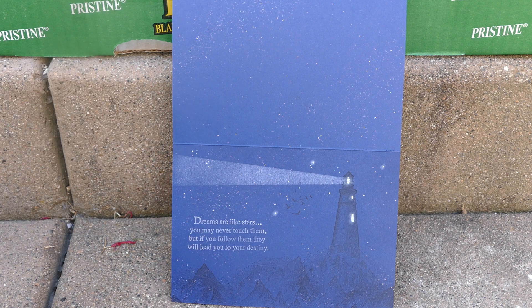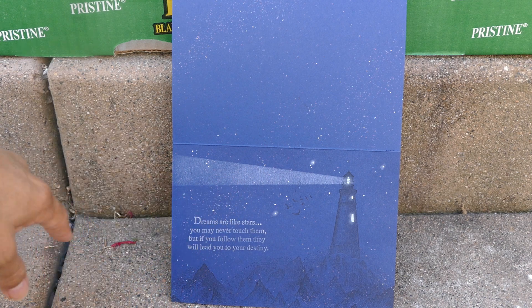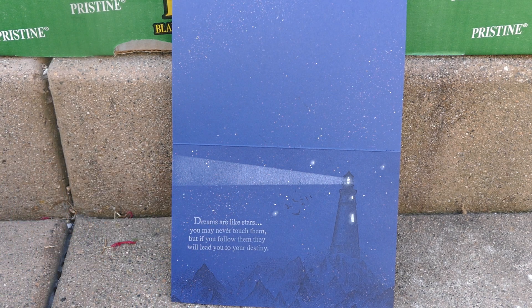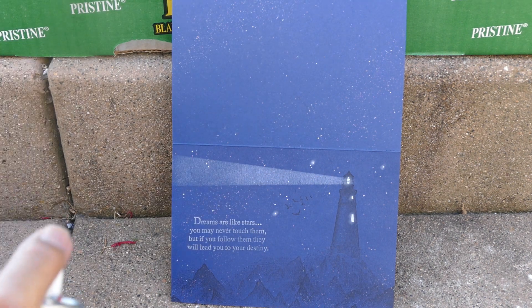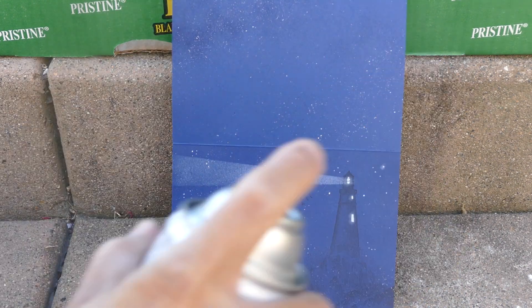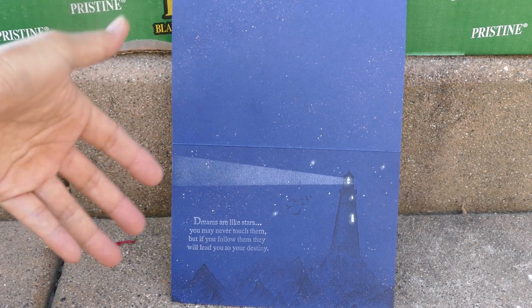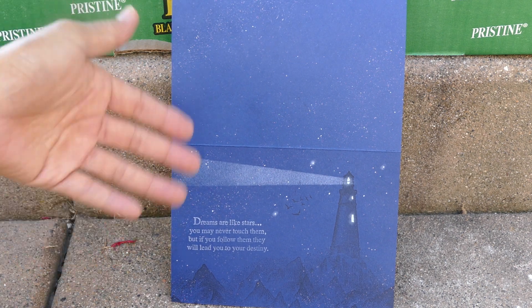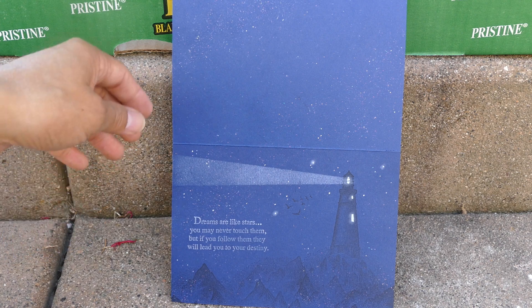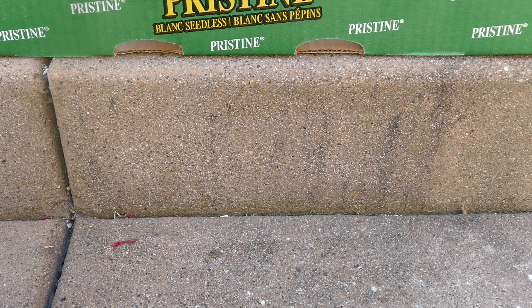This one is a matte dark paper pre-folded card. I'll hit it with the Workable Fixative and keep the matte finish. I need to be mindful of the white pigment light beam on here, but let's go over it. It's more of a protective application — it's not supposed to bring out deep saturated layers of color since there aren't many applied here, but it did make the paper a little bit darker.